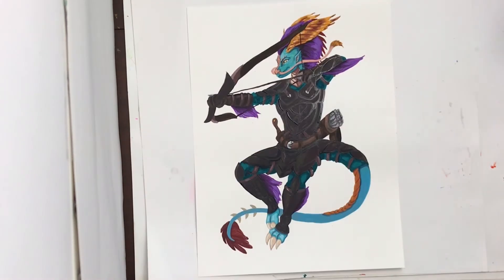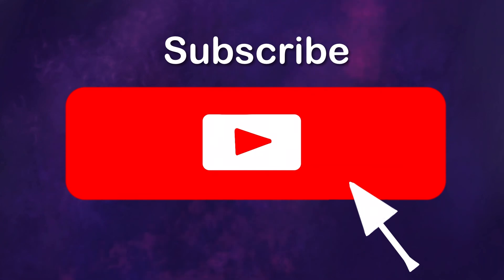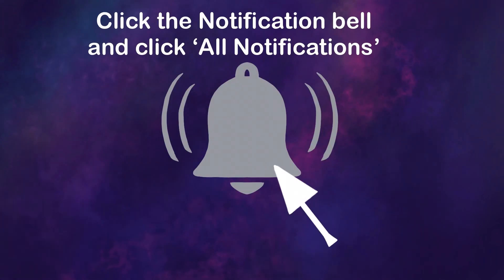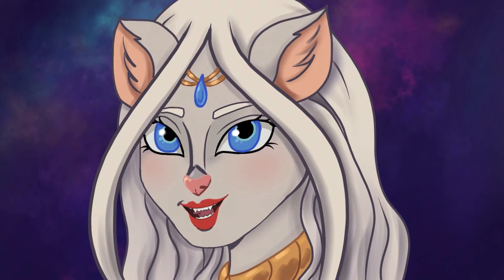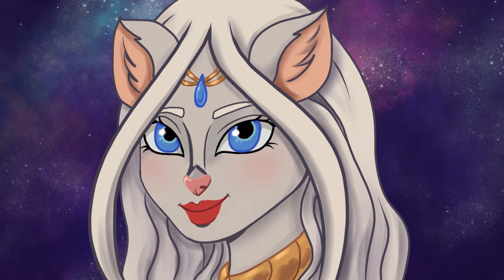That's all for this video. If you like my videos please remember to like, subscribe, and turn on that notification bell to all notifications so you'll know when a new video comes up. I aim for new videos every Wednesday, but sometimes life happens and things are delayed. I hope that you enjoyed this video and we'll see you with another one very soon. Bye!